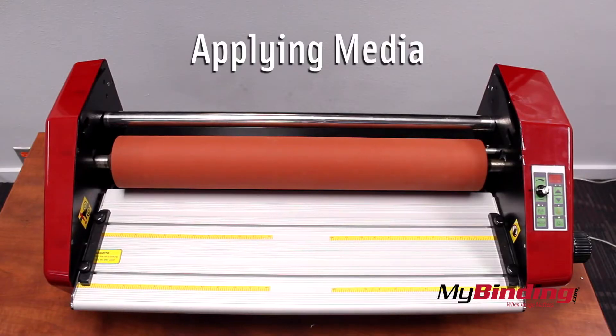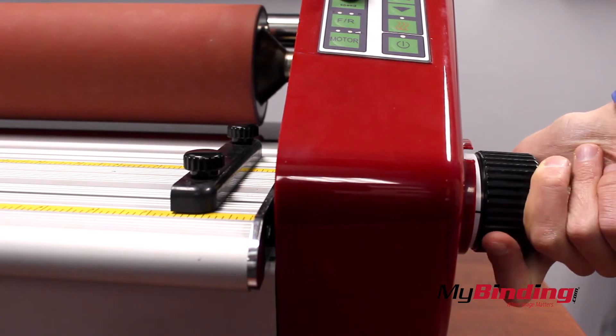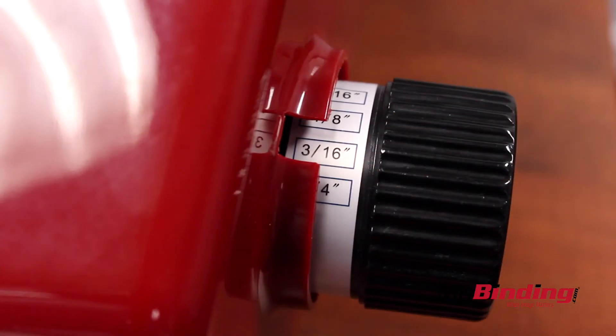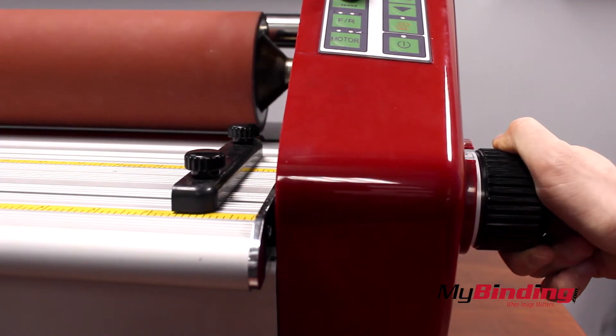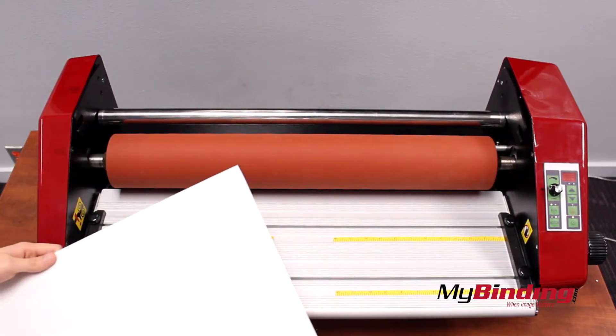Now we're going to apply our media to the board. I'm using a cold roll laminator to do this. First adjust the spacing between your rollers to the appropriate size. In this case I have a 3/16ths of an inch board. If your laminator can't open to the correct amount, you cannot use this method. The speed of the rollers does not matter that much for this process.